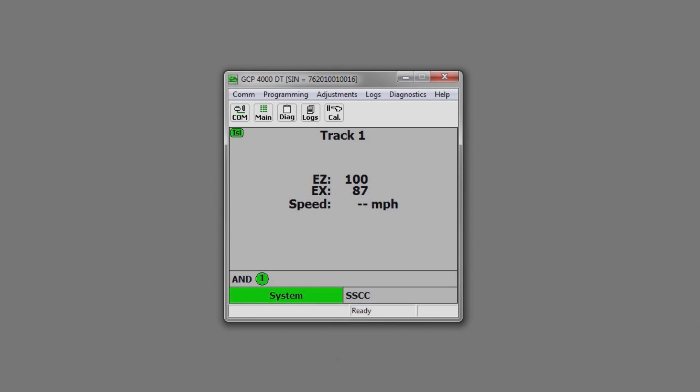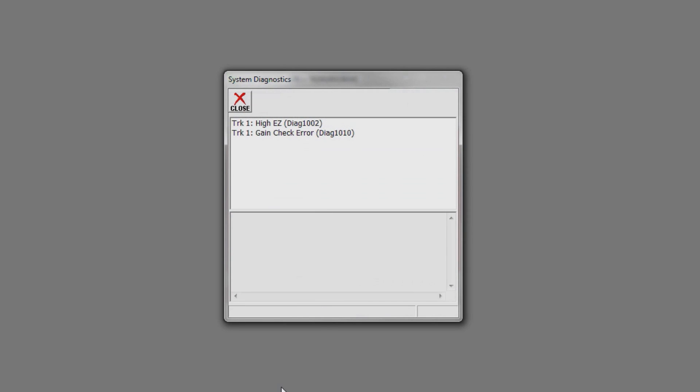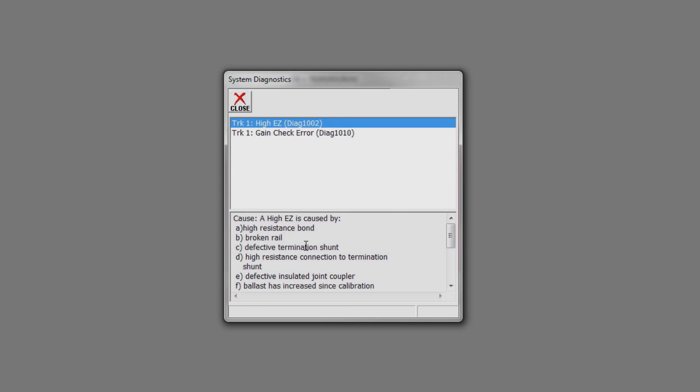Let's look at the self-diagnostics of the system. If the unit goes into trouble, you would simply come to the System Diagnostics banner, click on that, and hit View System Diagnostics. Now you have two error codes. Instead of looking these error codes up in a manual, you just simply click on them. When you click on the error code, it gives you a cause and it gives you some things to check to fix the situation.